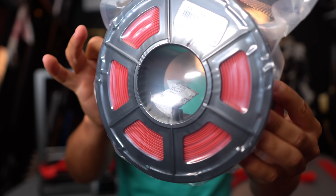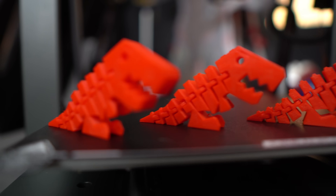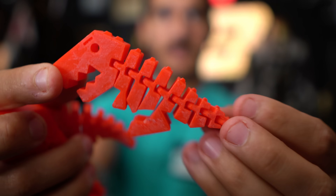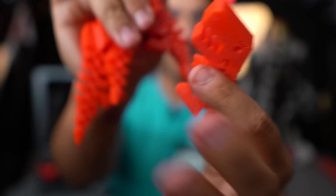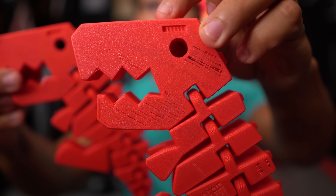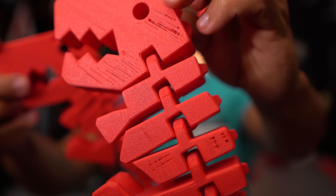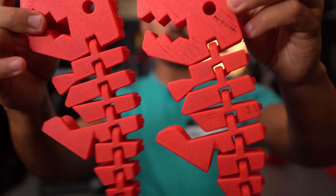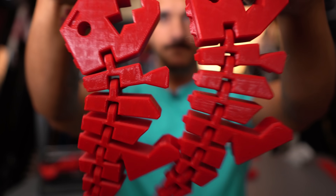I switched over to some Sunlu PLA Plus and started throwing different colors at it. I printed a bunch of Flexi Rexies — I need them for Etsy — and four at once came out perfect. Then I did two at once and had one weird failure where it under-extruded and didn't finish the top layer. That's the only weird thing that happened because all the other Rexies came out fine — I swapped to a different red and they came out great.